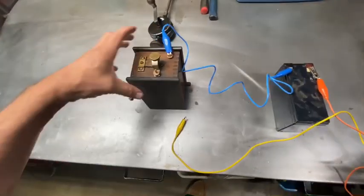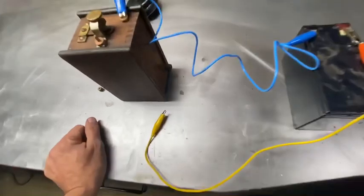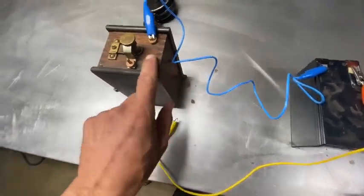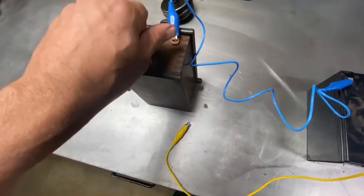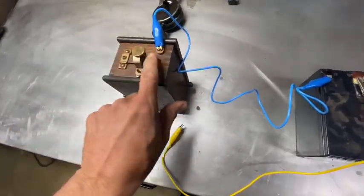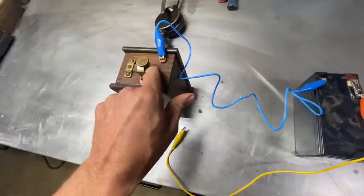You can definitely use a buzz coil as your low tension coil. Don't use the high voltage output — the high tension lead out. Take your points, crank it down on your buzz box so the trembler makes contact with the core.